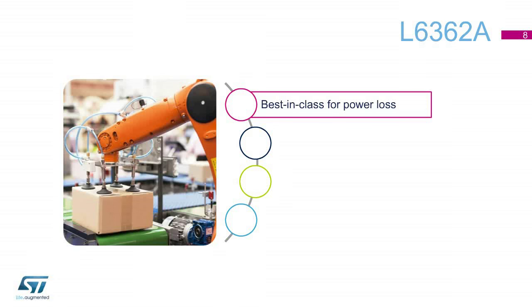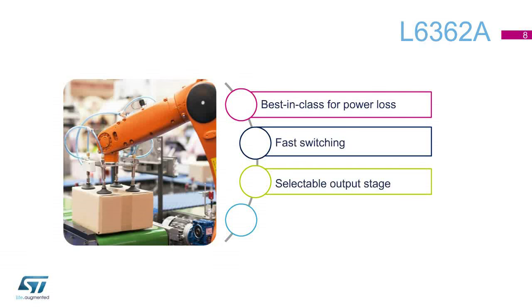The L6362A is a best-in-class device for power losses. It allows fast switching up to COM3, and it guarantees a selectable output stage — high-side, low-side, or push-pull. Moreover, it ensures full protection thanks to its characteristics of reverse polarity and over-current, non-dissipative short circuit. The product features thermal protection, surge protection on chip, and under-voltage.